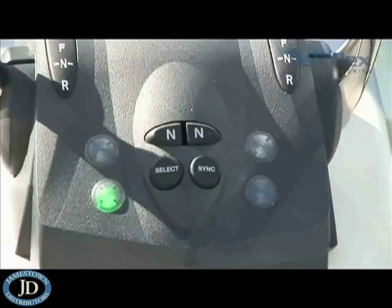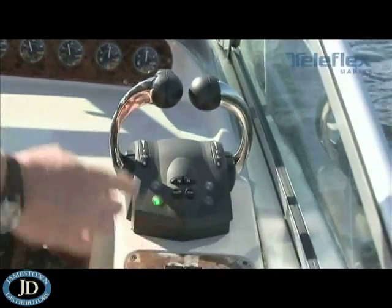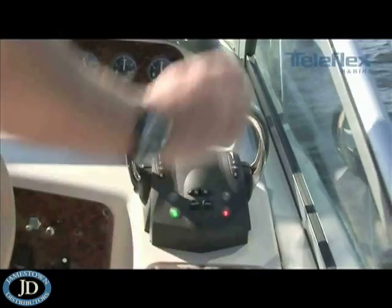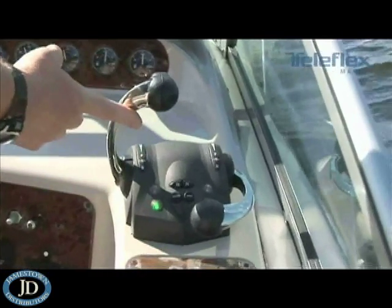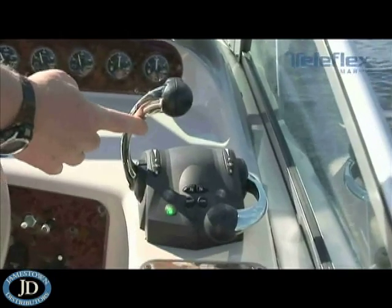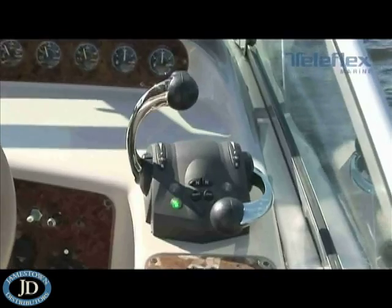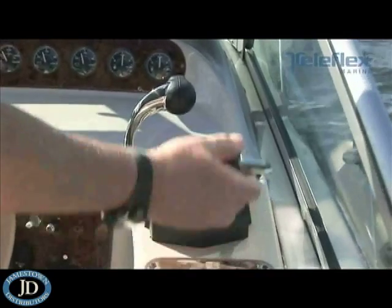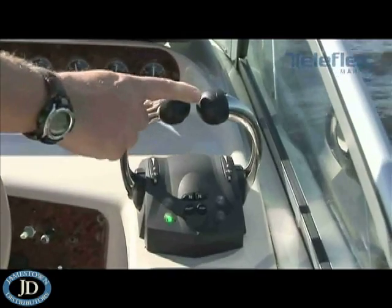Another feature on this control head is the sync function. This allows you, as the boat owner and operator, to use just one lever to control multiple engines, transmissions, and stern drives. To use the system, all you do is have the levers matched up and push the sync button — you'll see the red light comes on. Now I can drop back one lever and, as you can see, the boat continues to operate as it was with just this one lever in control. So it doesn't matter whether you've got two, three, or four engines — this sync function allows you to cruise all day with your engines in perfect match without having to move the levers back and forth. To exit sync, just move the two levers together, make sure they're within 10% of each other, push the sync button, and you're out of sync. It's just that easy to use.